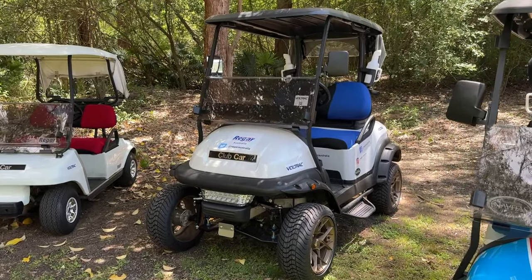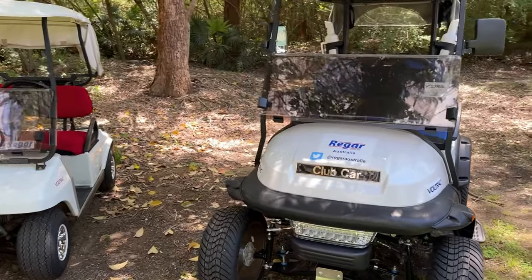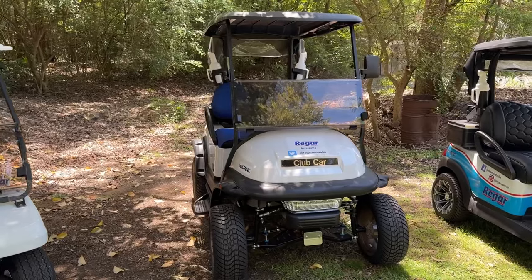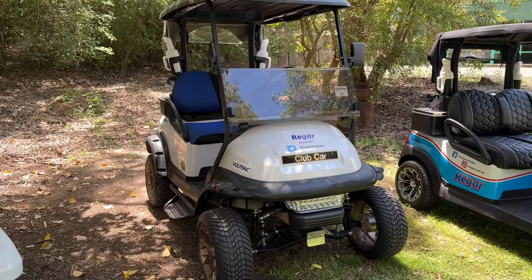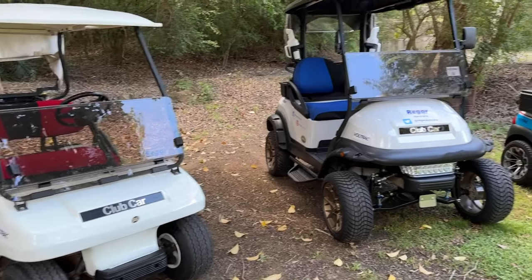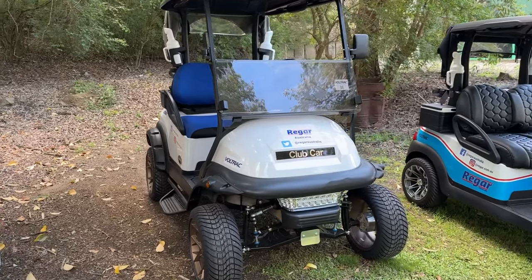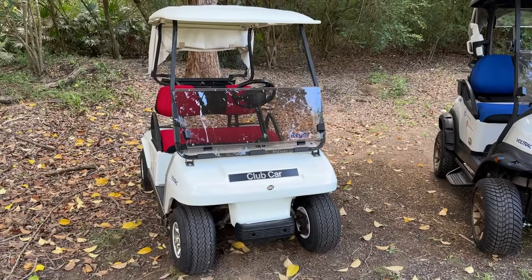Now the Club Car Precedent — this here is the successor to the DS, although they did actually run alongside each other for quite a long period. The Precedent was released in 2004 and ran up till about 2019, so there's quite a long period where you had the option of either a DS or a Precedent.